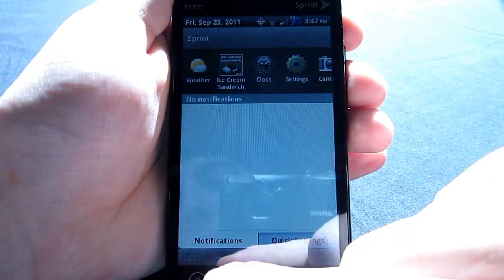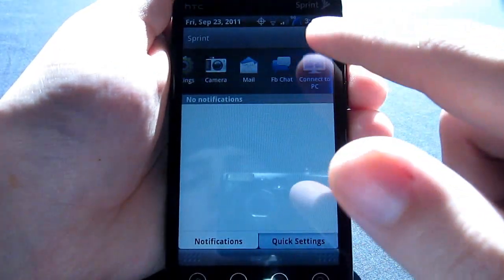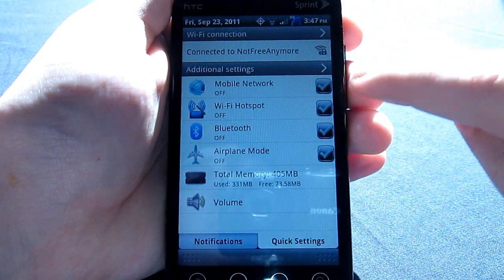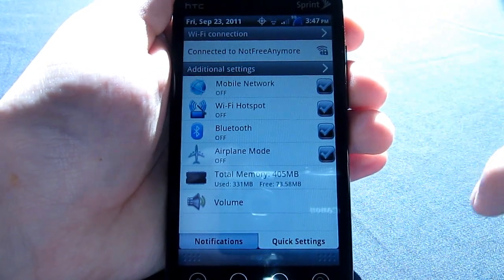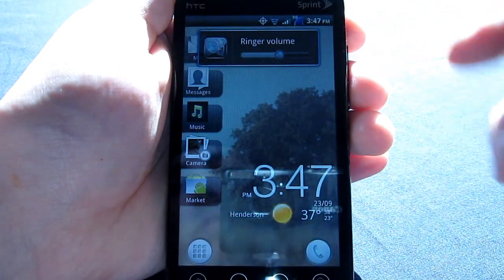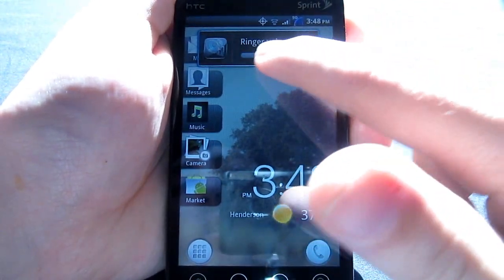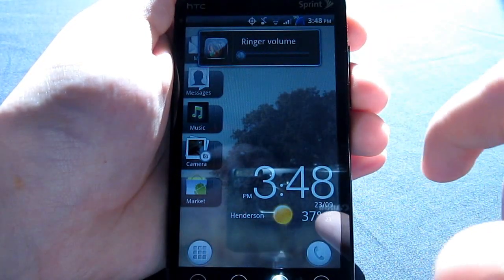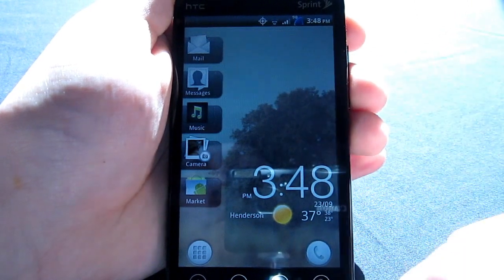In the notification bar, you have of course your most recent and your quick settings, which includes mobile network, your Wi-Fi hotspot, Bluetooth, airplane mode, and your task manager and volume, which you can play with right here. You can tap it to go to different types of volume.